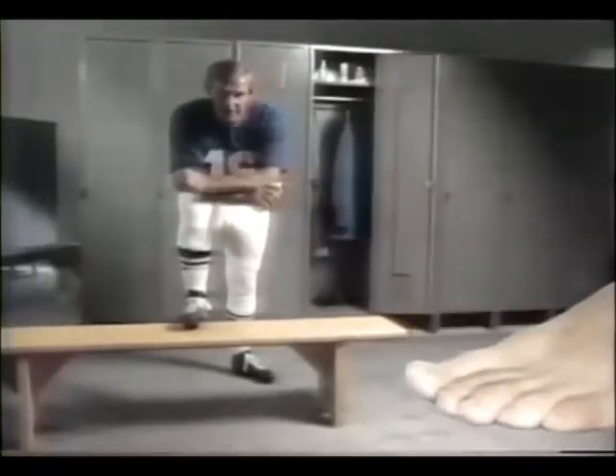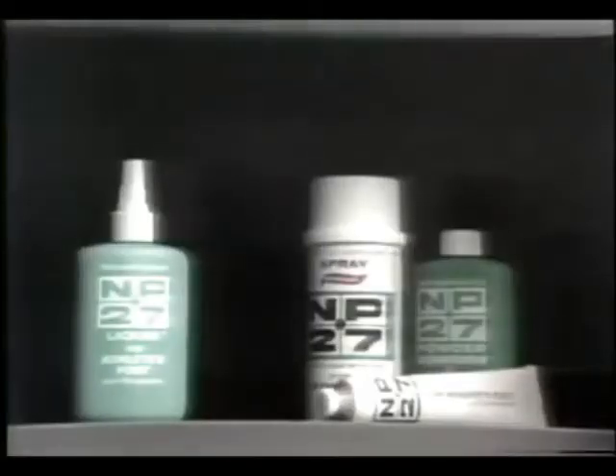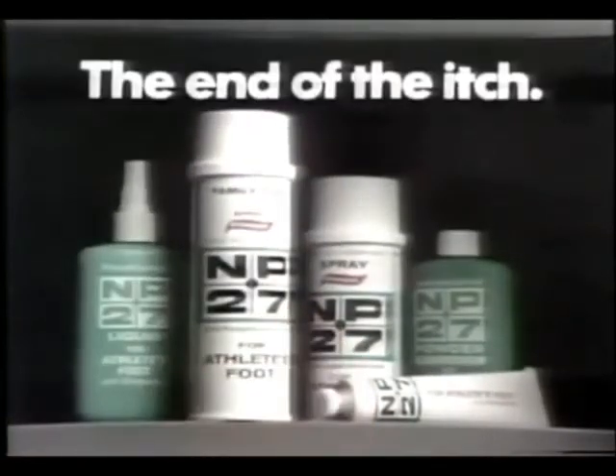NP-27 will catch that fungus early. Kill it, and help keep it from coming back. Use NP-27 and kick that itch. NP-27 — the end of the itch.